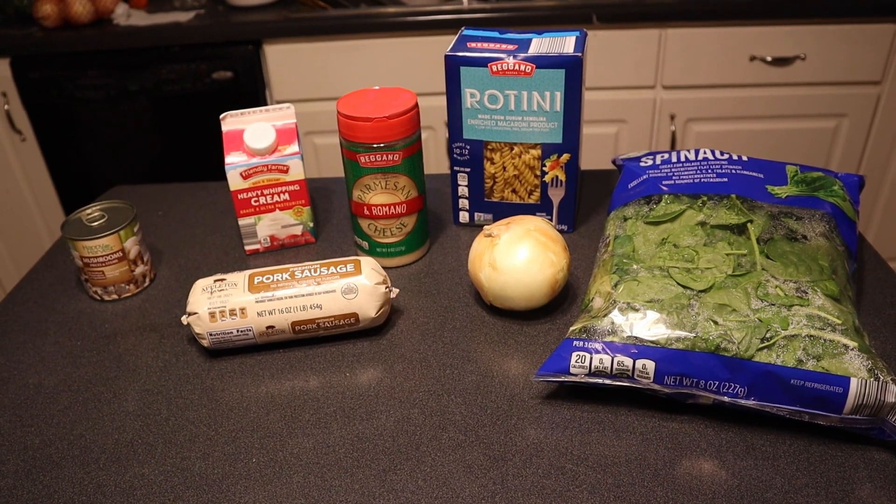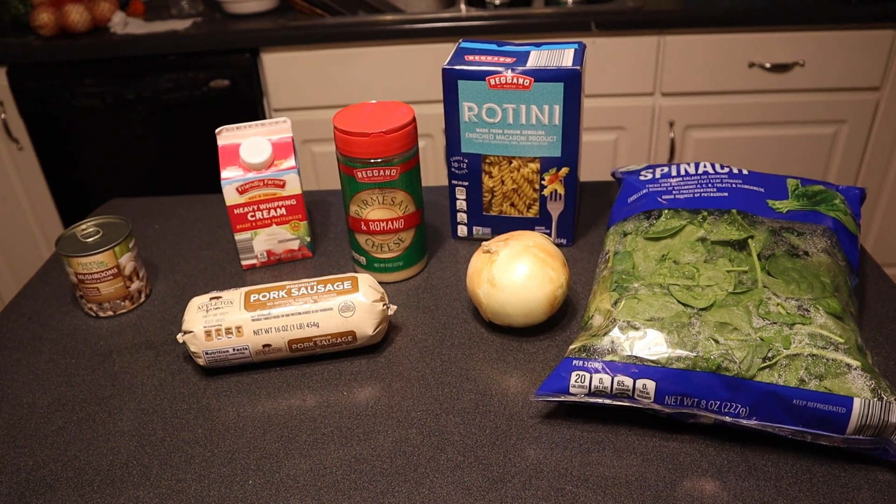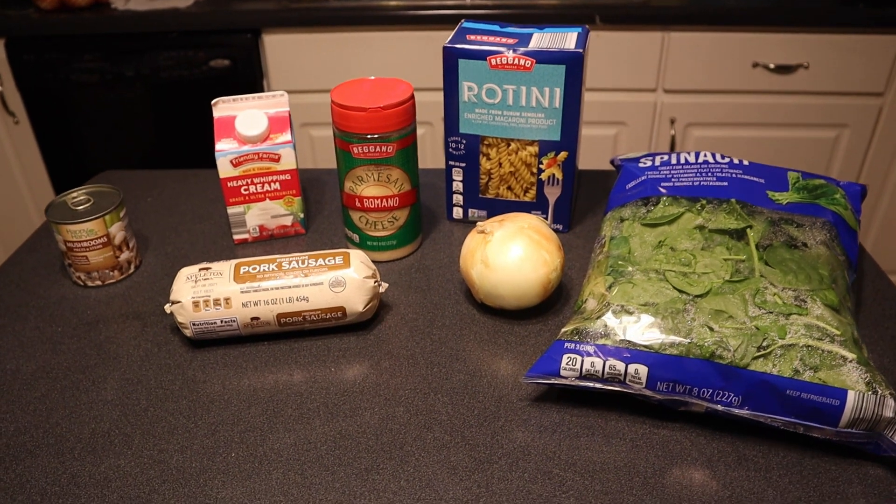Hey guys, welcome back to Love and Junk. I'm Laura. I'm John. And today we're going to make dinner together.